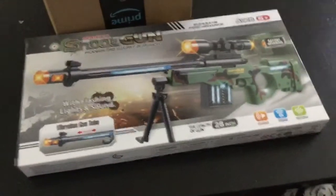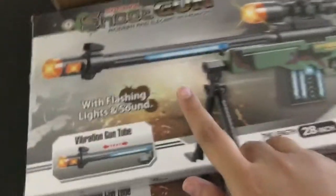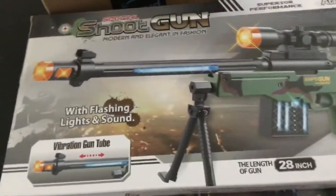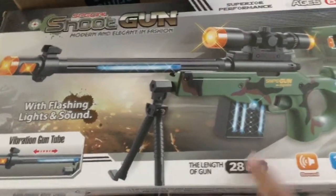I'm going to show a picture so you guys can see how it looks from the front, and that's how it looks from the back — they kind of have the same picture. It has flashing light, sound, and vibration. It's described as modern, elegant, and superior performance. The length of the gun is 28 inches.